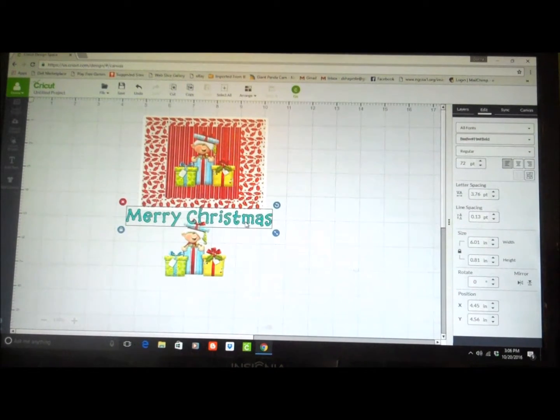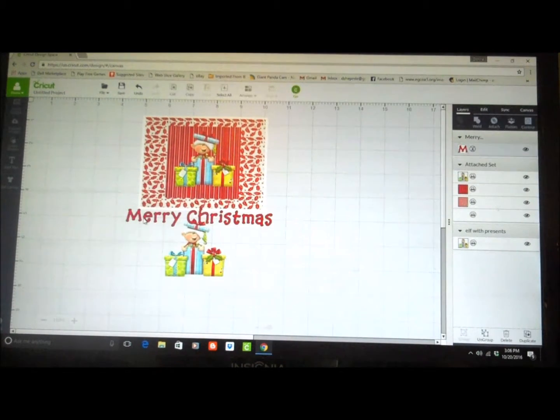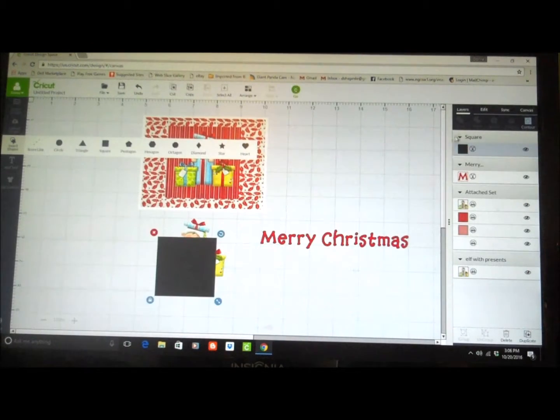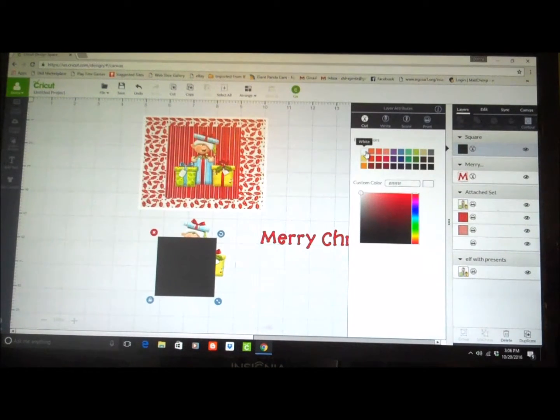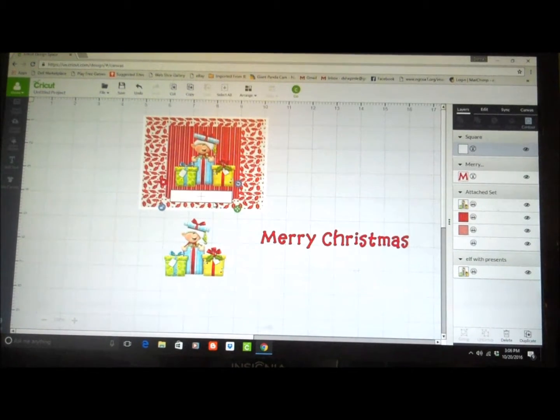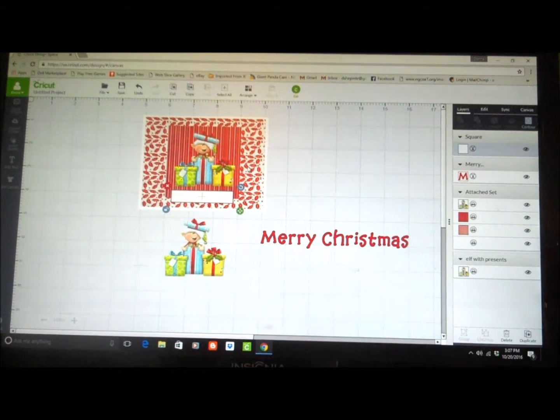It didn't keep red, so I want to go back and make it red. Now I have to have some place to put this, so I'm going to insert a shape — a square. I'm going to turn it white, unlock it, and bring it up here and make it kind of a rectangle, maybe a little wider. I'll center it in here, looking at the lines on the striped paper. Now I have that, I'm going to shift-click and attach, so now that's going to print.